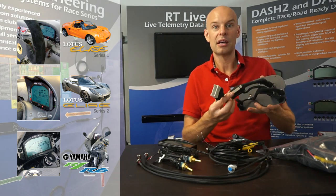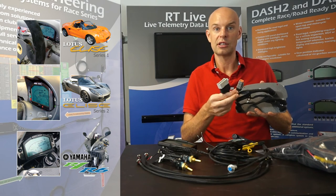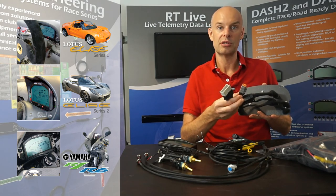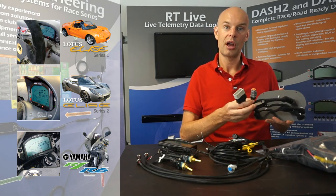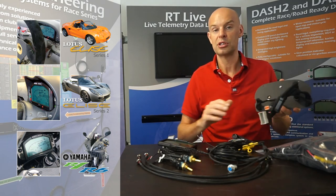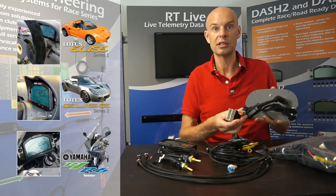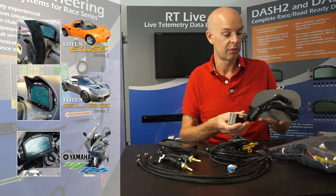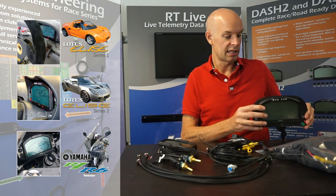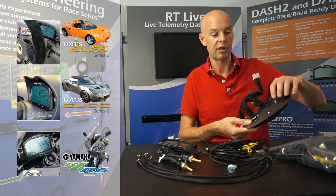On the back you can see absolutely everything is already done. These are the standard dashboard connectors which are already present on the Lotus Elise, so you remove the current OEM dashboard and this just plugs on and screws in. Whereas installing a dashboard from scratch can take a few hours to route all the wires and sort out the sensors, this is plug-and-play. The GPS antenna would normally go on the roof of the vehicle.